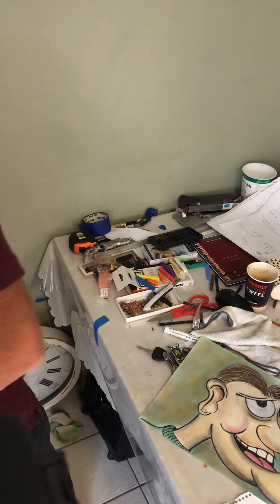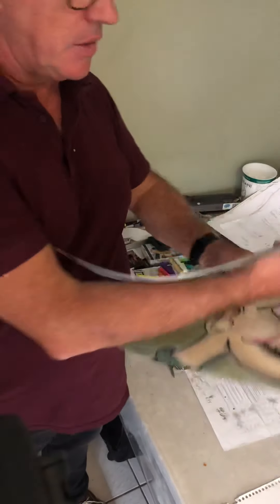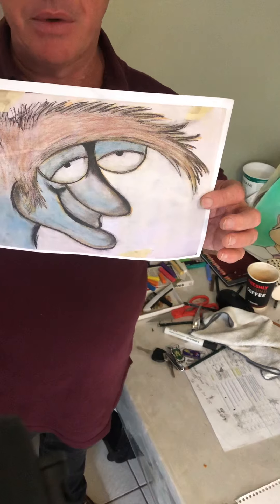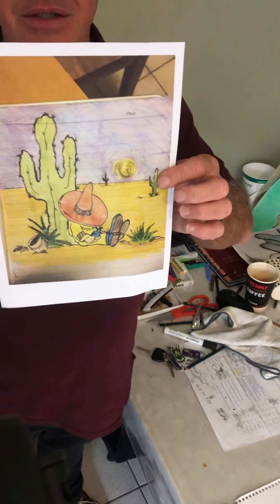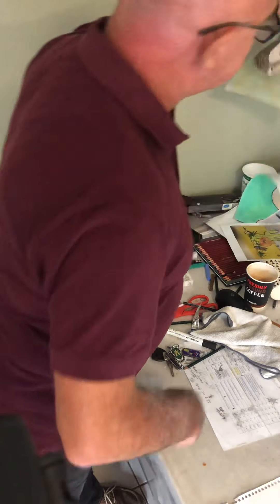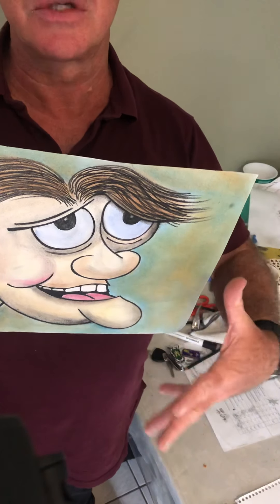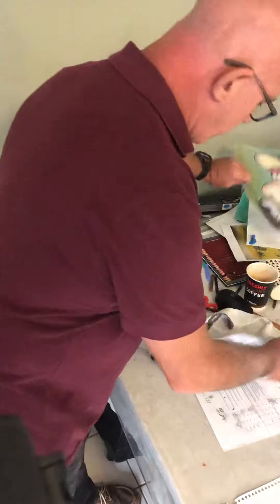I'll show you a couple more — this one I did the other day, very simple and easy to do. Here's another one I did a little while back, and I love that one too. We've also got a little guy with a sombrero under a cactus — that looks like a fun one we could probably do a bit later. They don't have to look exactly like mine. Cartoons can be anything you want them to be. There is no wrong drawn cartoon. Have more confidence in yourself and have fun with it!